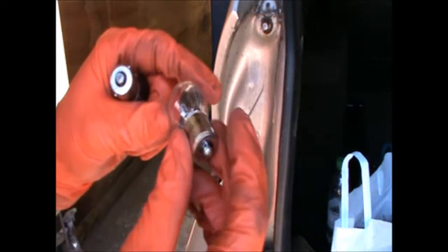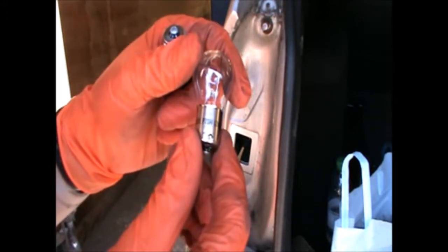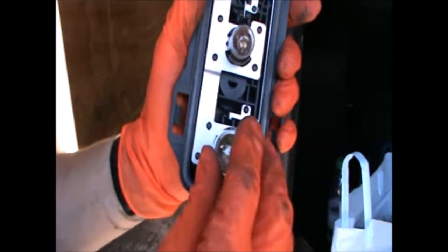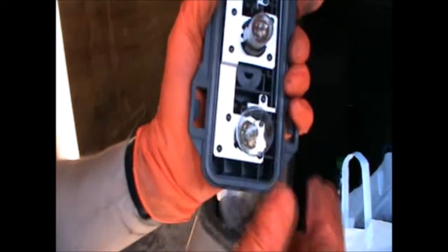That particular bulb is just a single filament 12 volts, it's a P21W. Get in there, push it in and twist it.